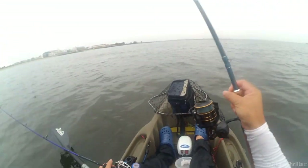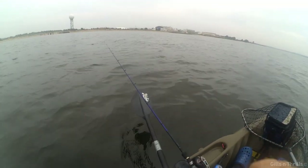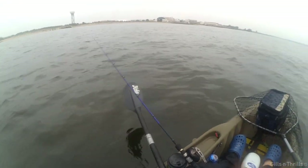Fish on again for the shrimp! Fish on again. These porgies are not very big but they're still fun to catch. They're legit and I do enjoy fishing for them.